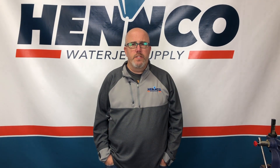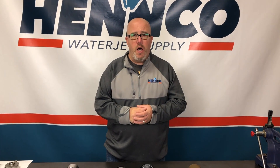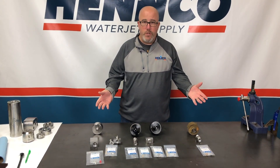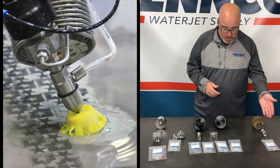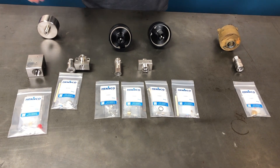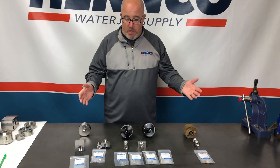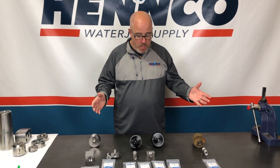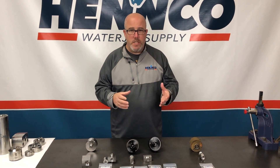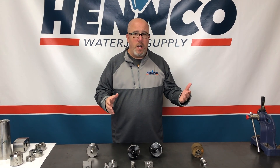Hey folks, thanks for joining us here today at the shop at HEMCO. One of the goals we want to talk about today is on-off valves, air actuators, and valve bodies. What you see laid out before us here, we've got a Hypertherm style, some Flow style on-off valves, Omax and KMT. What we really want to talk about is how no matter what brand or style water jet you use, the valve bodies and air actuators all work and basically act in the same fashion. So really what we're trying to cover here today is on-off valve theory.